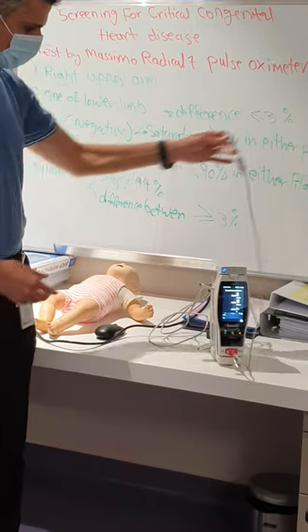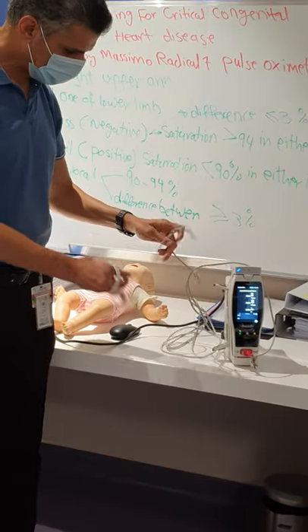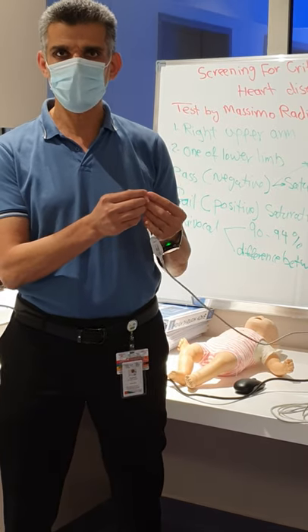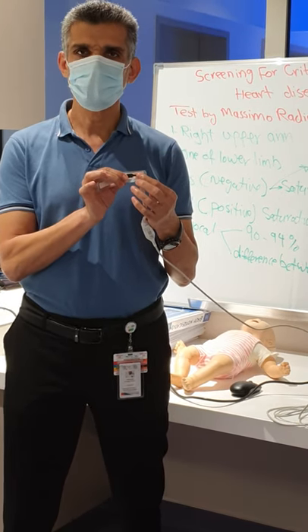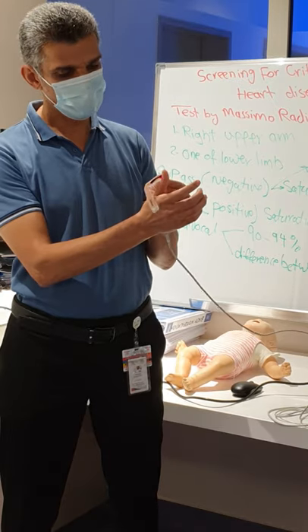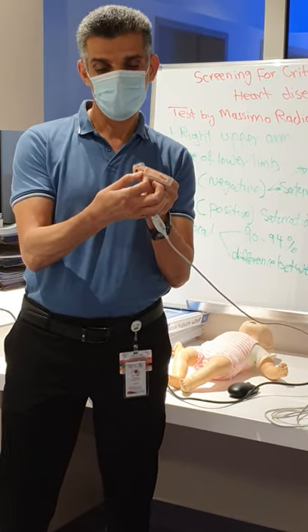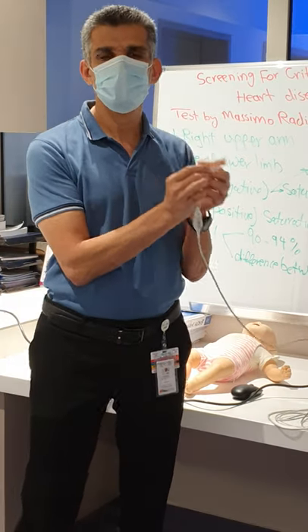You put the Massimo probe with the sensor. The sensor has two parts — you can see. You have to rip off the cover and take it out, and you can see there are two sensors: the sender, the emitter, and the recipient. These have to face each other with the tissue in between. Usually in newborn babies it's the whole arm, but for me it's my finger. The light beam traverses the tissue from the emitter to the recipient to start recording.